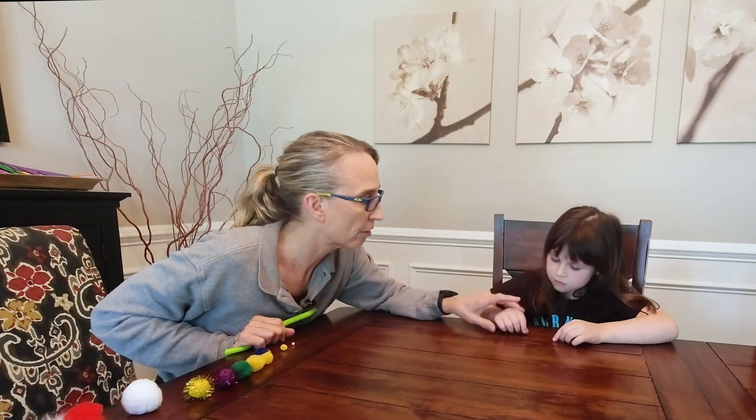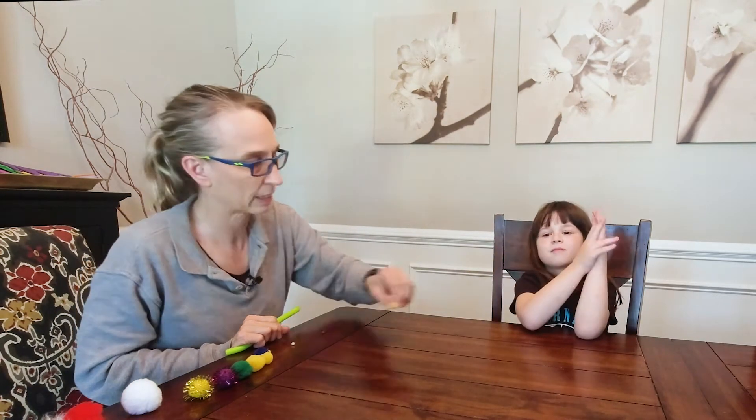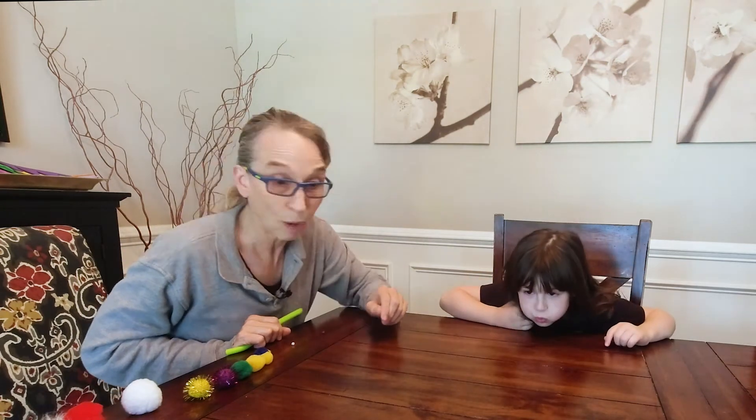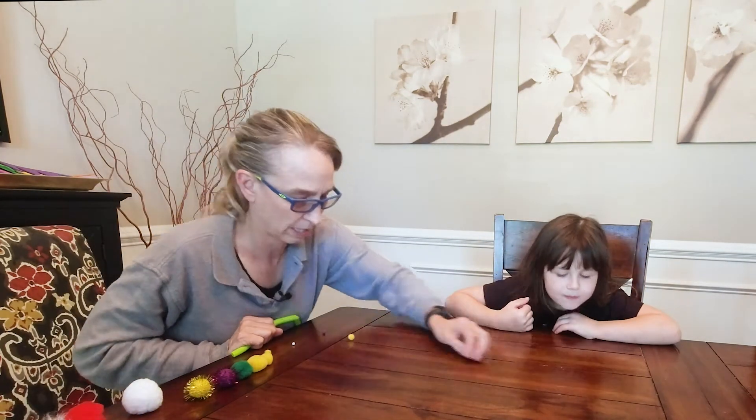Can you blow that with your mouth? Awesome. What about this one, the next size bigger — can you blow that one? Off the table — very impressive! What about this one, can you blow that one? Oh, very nicely done.